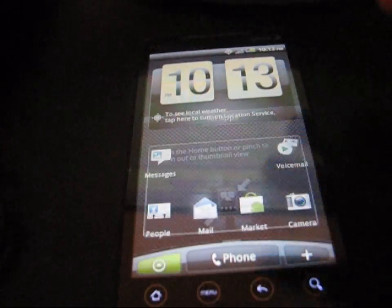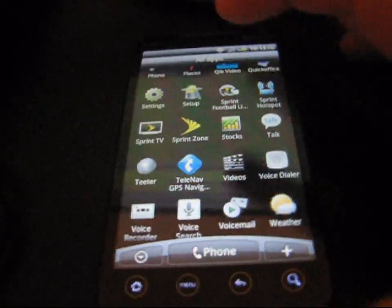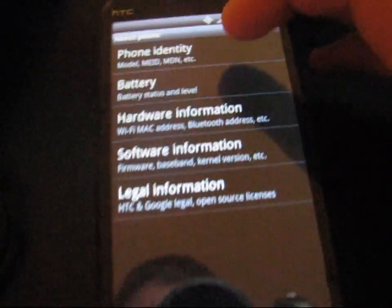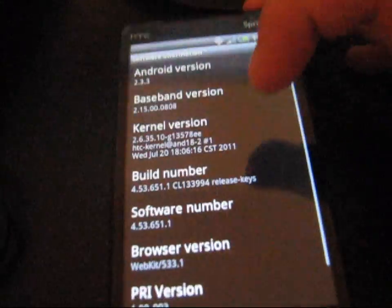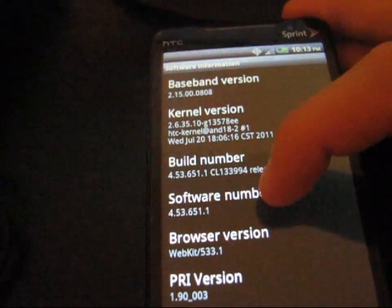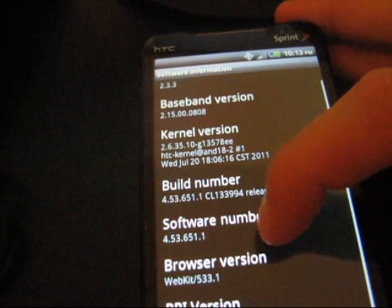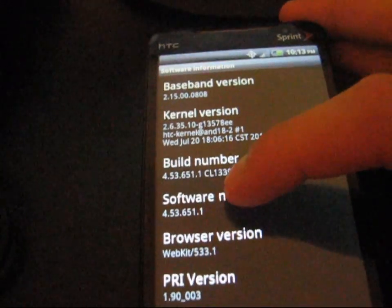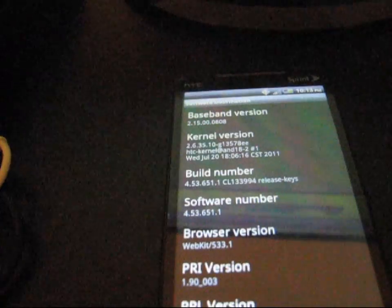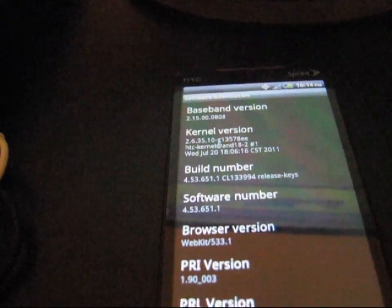Now that it has loaded up, I'm going to go to my app drawer real quick. Show you that SuperUser isn't there anymore. As you can see — no more SuperUser. I'm going to go to menu, settings, about phone, and then click on software information. And as you can see, I'm on Android 2.3.3 and software number 4.53.651.1, which is the latest. So that is the latest software version on your HTC EVO 4G.